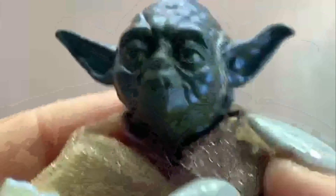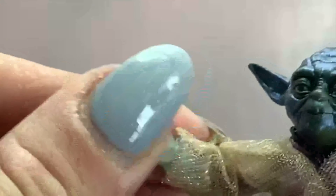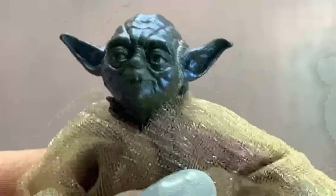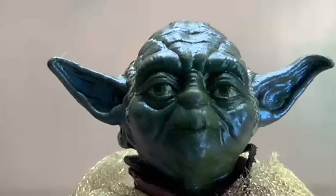Translucent feet as well. The articulation is pretty basic — 90 degrees at the elbows, 90 degrees at the shoulders, and 90 degrees at the legs. It doesn't come with his lightsaber like the other Yoda, which is fine. And yeah, that's the articulation — and a closer look at the detail on this Yoda.